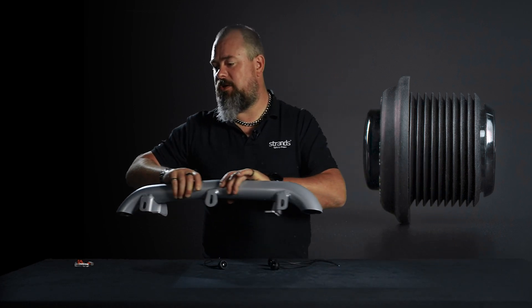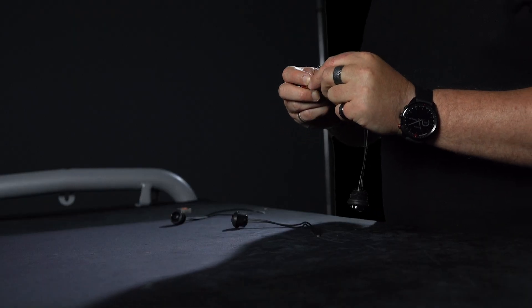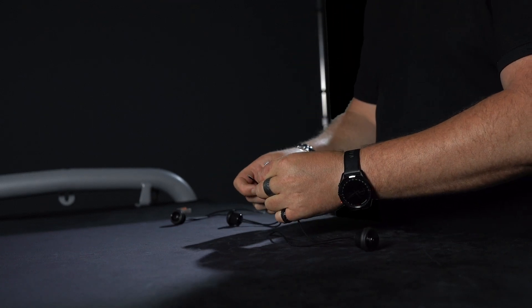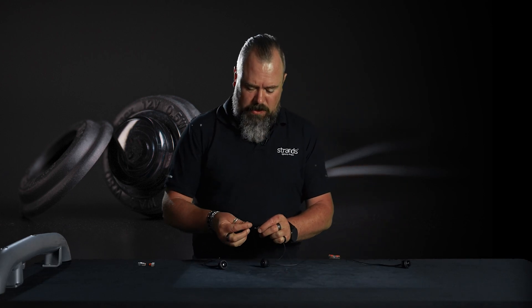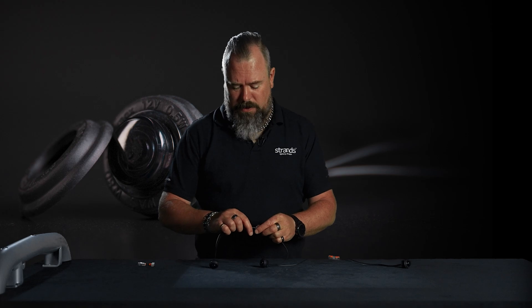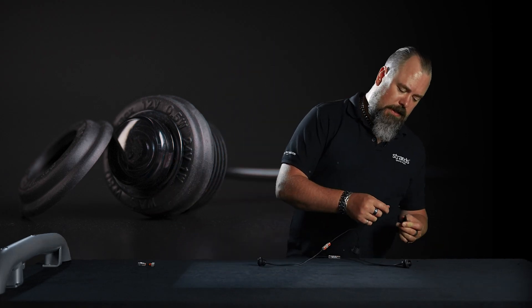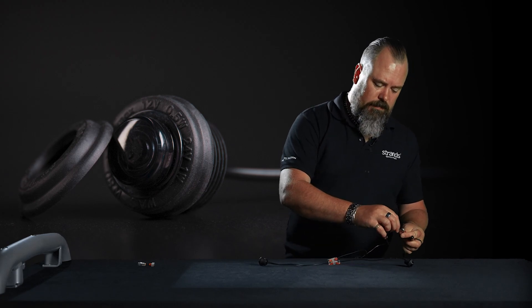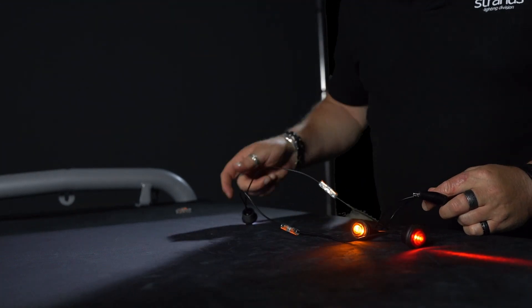What's also good is that you can do a serial connection — you connect from one to the next all the time, which means not much extra cable when you're mounting them. You can mount from one to the other: positive connection on one side, doesn't matter which, and negative on the other side. Then everything will light up like this.